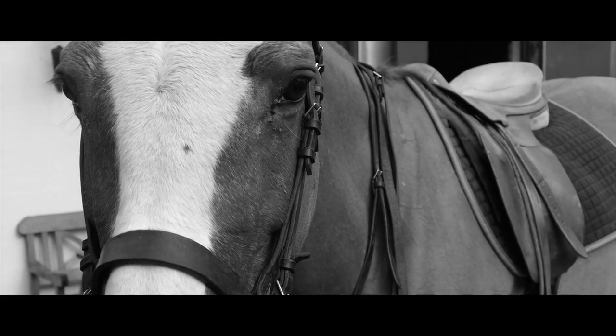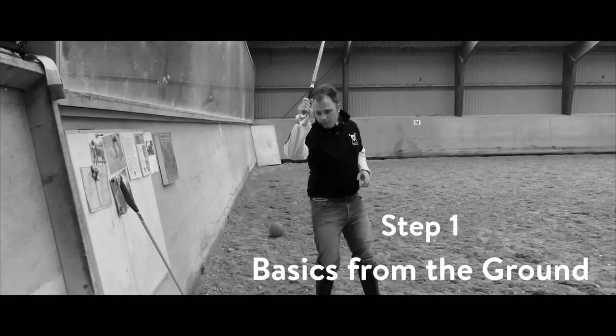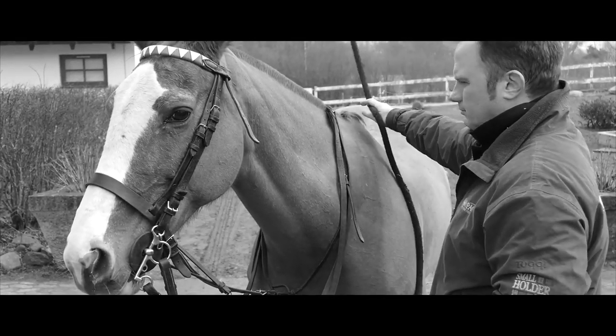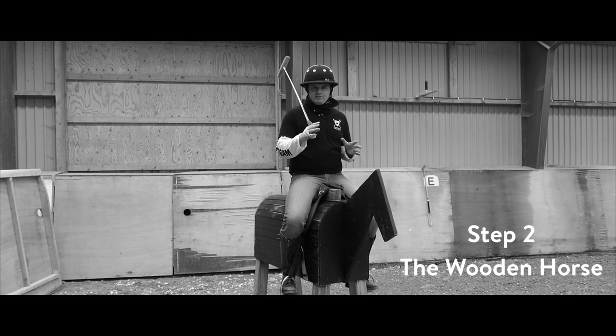First of all, this is a Polo stick. In Polo we hit the ball both forwards and backwards on the off side, which is this side, and also on the near side, which is this side. We hit the ball with the flat side of the stick — unlike in croquet where you hit the ball with the skinny side, in Polo we hit the ball with the fat end.